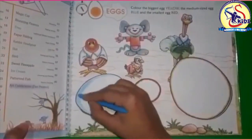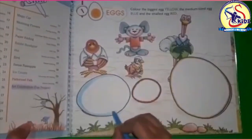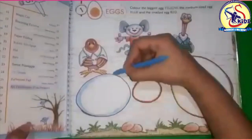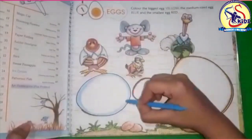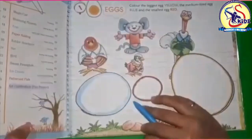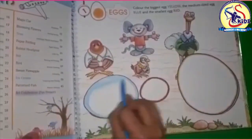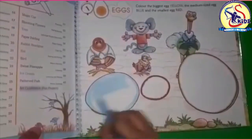Don't scribble — move the hand like this. This side also. Now spread the color inside, spread it like this.